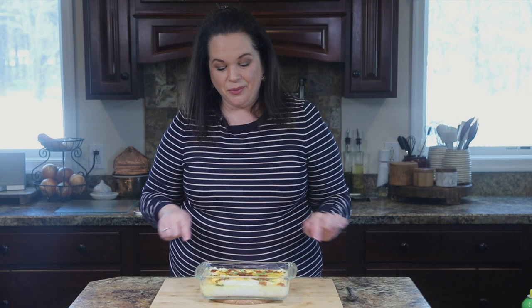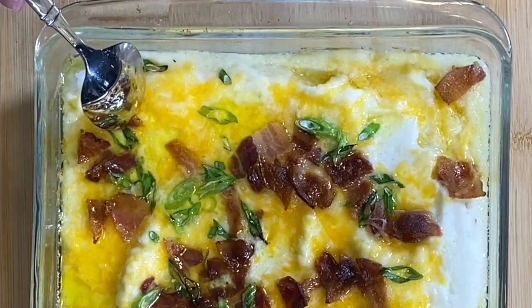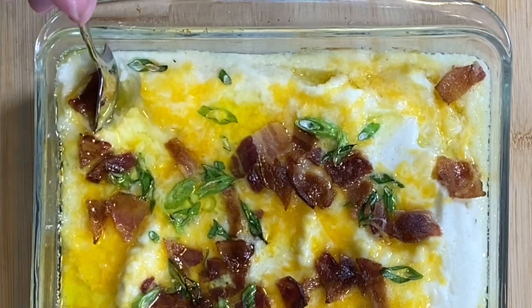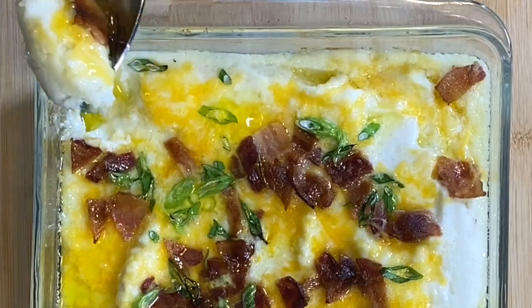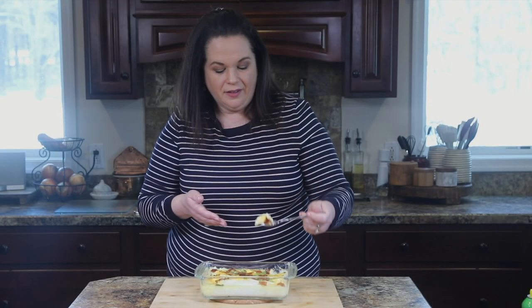Our casserole is done and let me tell you, it smells incredible. I'm just going to come in here on the side — look at that cheese pull there. That's a big bite. I'm a big girl, I can handle it.